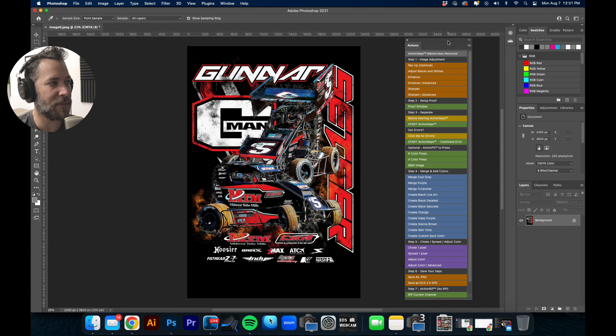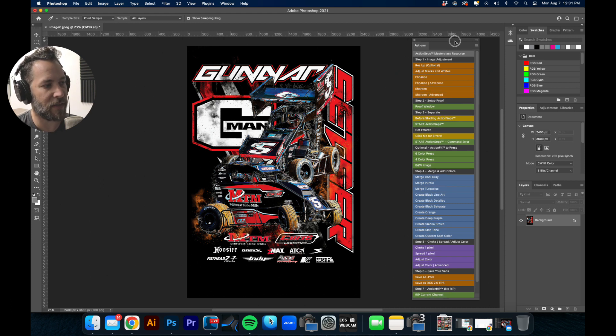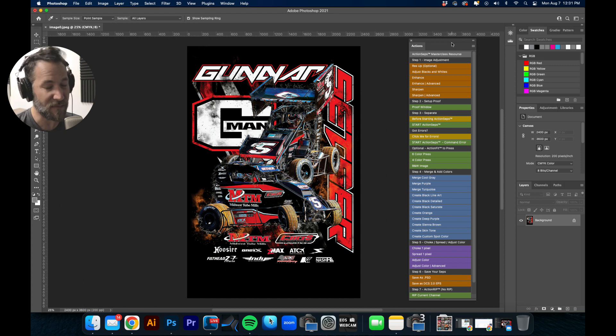If you just search for Mikey Designs — M-I-K-E-Y — that's my parent company business. Action Steps just happens to be a course and product that I sell and teach, teaching a lot of people how to screen print simulated process.